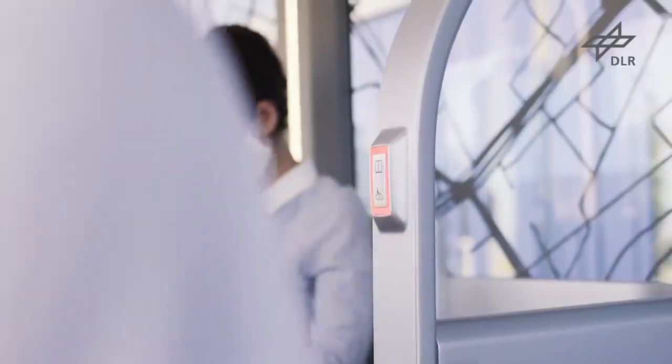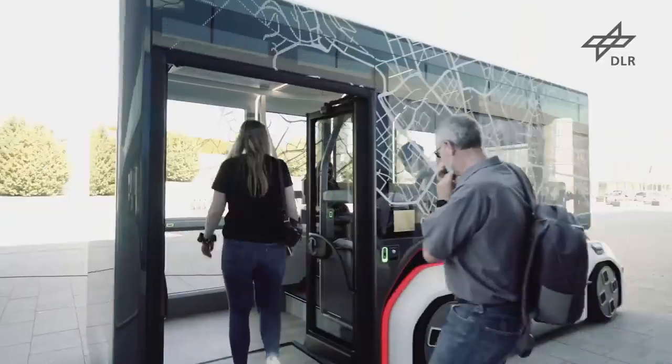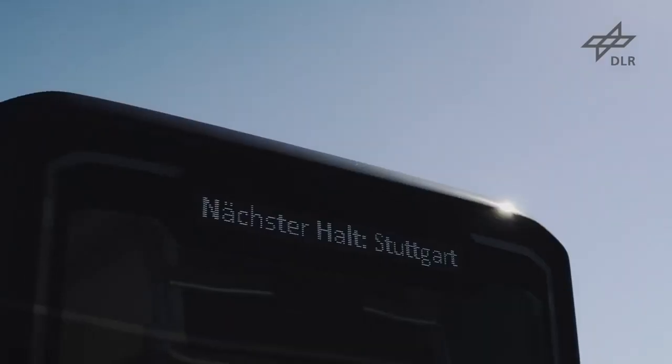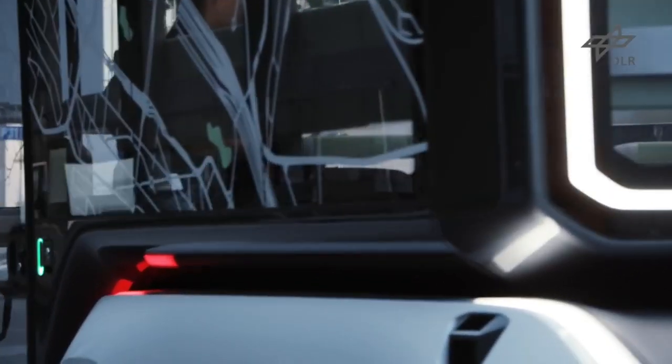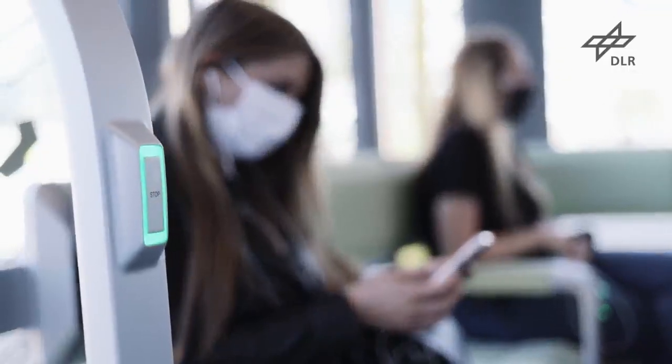Die Idee ist, dass wir mit dem U-Shift-Konzept in unterschiedliche Konzepte reingehen, beispielsweise ein On-Demand-System, bei dem wir das Fahrzeug wie einen Rufbus konfigurieren und er, wenn Sie das Fahrzeug gebucht haben, dann von A nach B transportiert. Ein weiterer Einsatz des U-Shift-Konzeptes ist es, dass wir öffentliche Personennahverkehrslinien ergänzen und wir hier mit unserer Personenkapsel mitfahren.